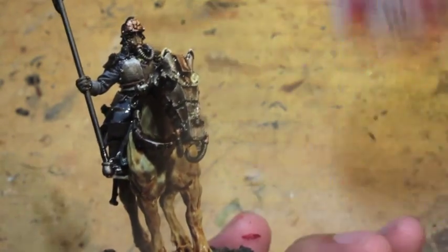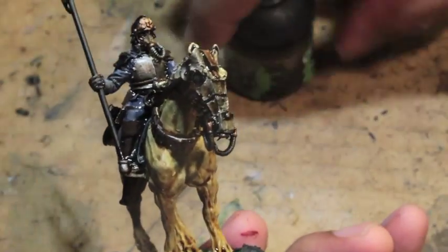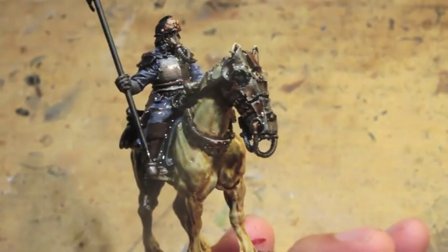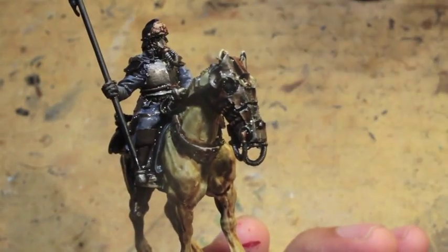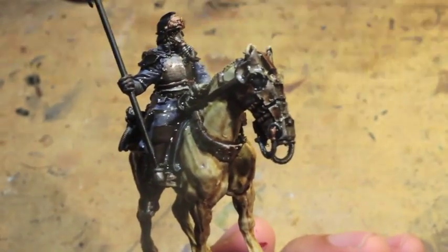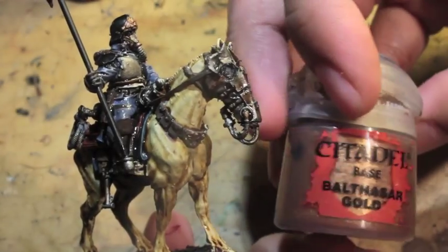Start with some Ceramite White, basically as an undercoat for the horse. And then a Seraphim Sepia. These are in no particular order. Leadbelcher. I think at this point I'm just looking for the paints that I have around. Dryad Bark. Agrax Earthshade, which you can see drying right now in the folds of this guy's uniform. Dumbo Brown. Balthazar Gold.